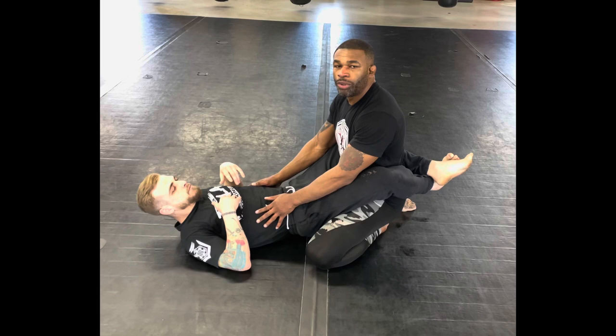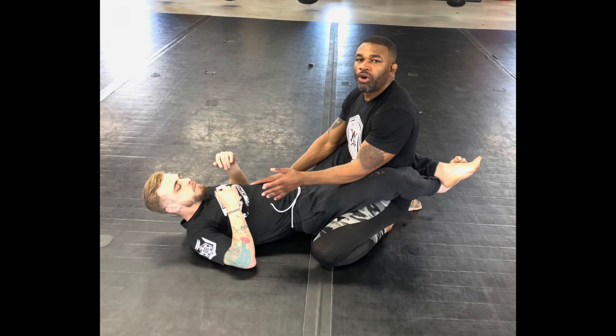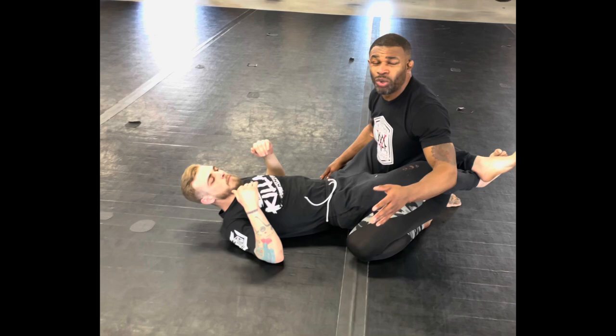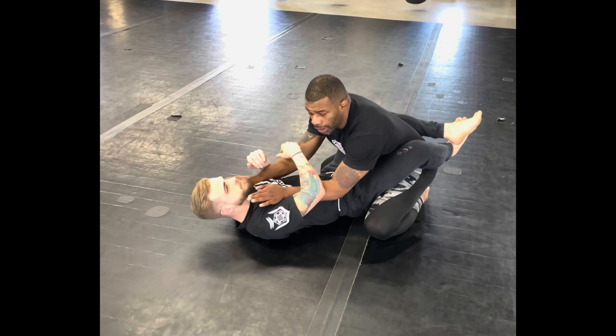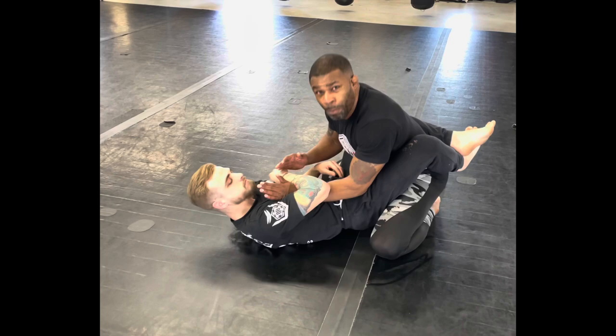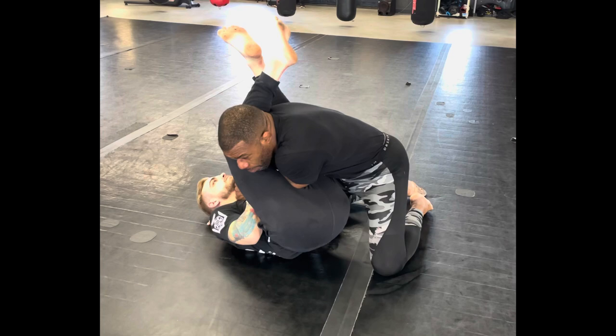So Gino was able to get a takedown and Dylan pulled guard. Dylan was trying to scoot back to the cage, he was trying to box the air — it was a point in time that Gino was finding time to rest. But the mistake that he made was leaving his hands here, which is not bad per se — it's better than putting the hands on the mat, that's a typical white belt mistake — but it still gives Dylan an opportunity to hug the arm, especially when you have MMA gloves on, so it makes it hard for you to pull out. And from here he was able to swim in and catch the armbar.